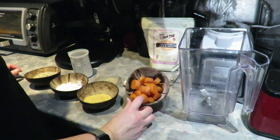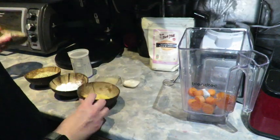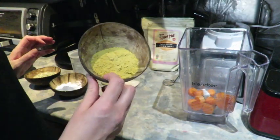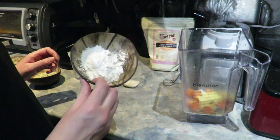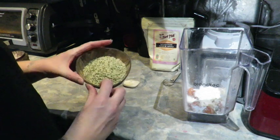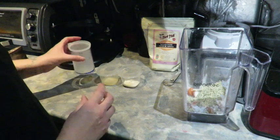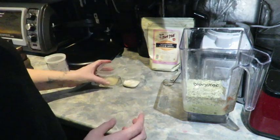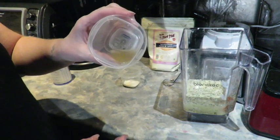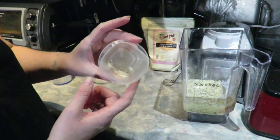We're going to start by putting half a cup of boiled carrots into my blender, then two tablespoons of nutritional yeast, three tablespoons of tapioca flour starch, half a cup of hemp hearts, one cup of plain water, a quarter teaspoon of apple cider vinegar, as well as a quarter teaspoon of salt and garlic powder.